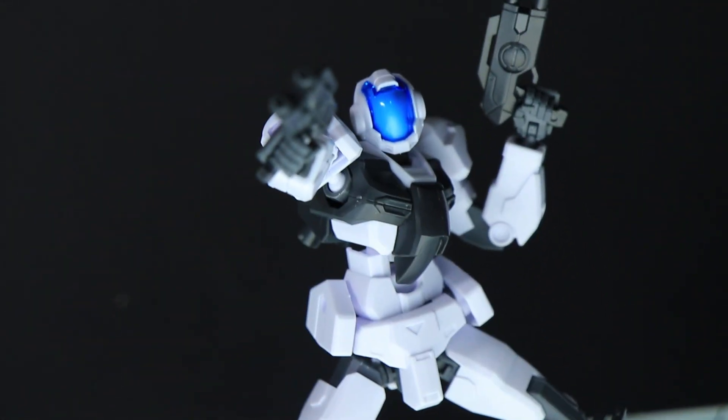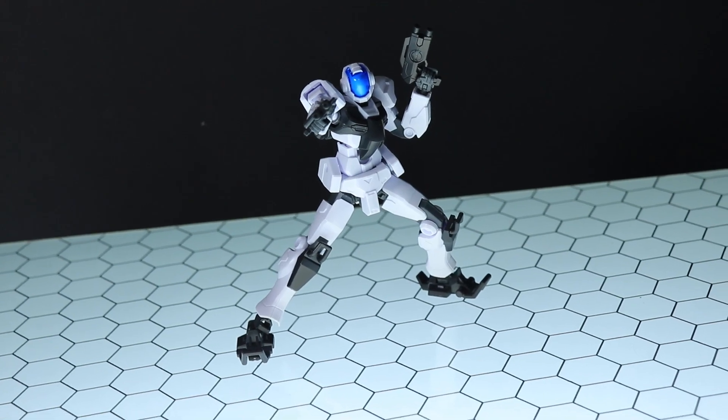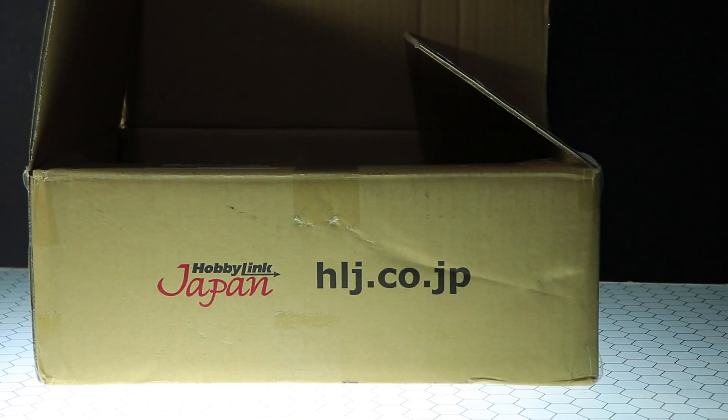Hey, what is up everyone, welcome back to another unboxing. Today I was meant to do a review of this guy right here, but a box just came in the door from Hobby Link Japan — you know what it is — so I'm unboxing this first.